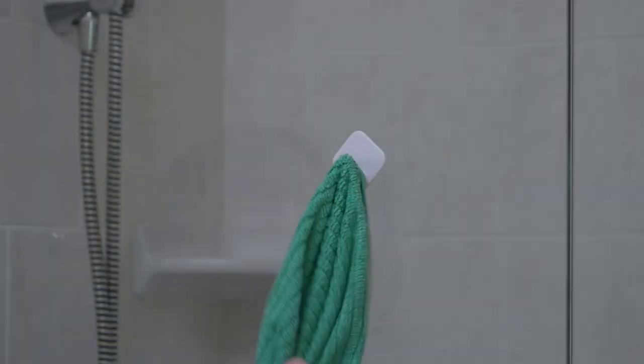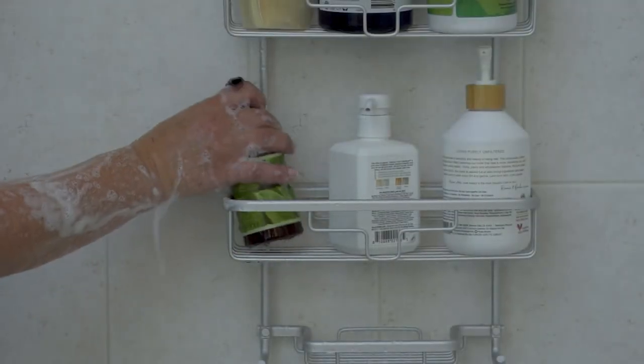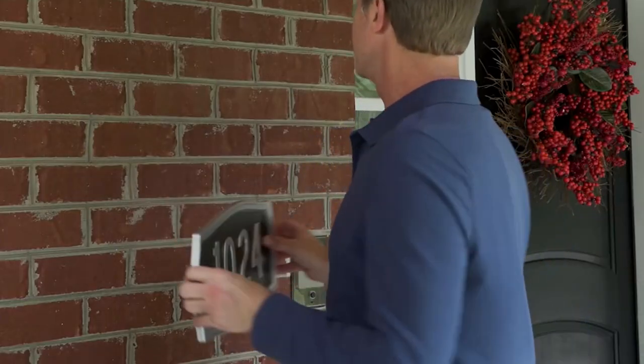I love the idea of the hooks — being able to put hooks up and then take them away without any of that sticky adhesive residue.